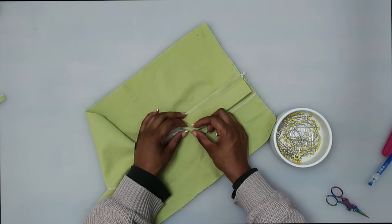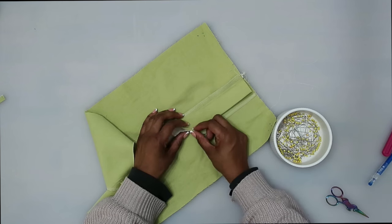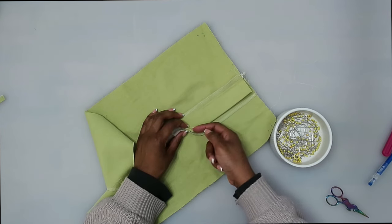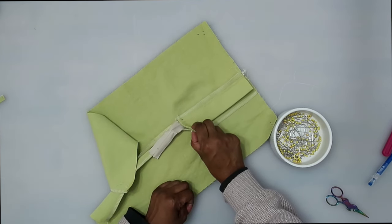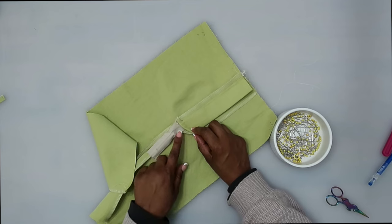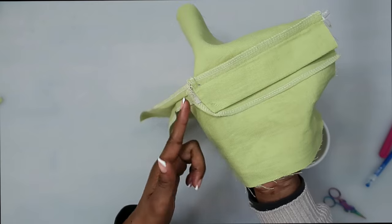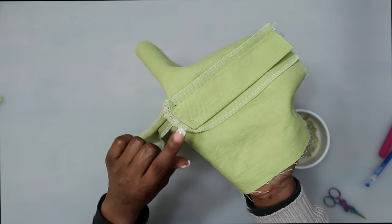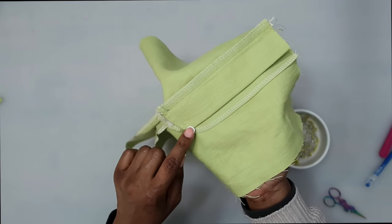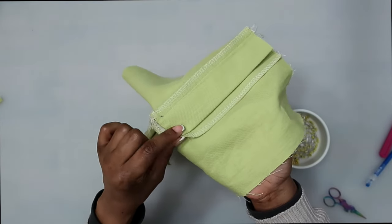Next, turn it to the inside. On the inside, we're going to hand tack our fly and our facing together. You can also go to the sewing machine and do a quick back and forth just to secure the fly and the facing together. Then we can trim away the excess zipper. I trimmed mine using pinking shears and tacked the facing to the fly with a few stitches back and forth — only the fly and the facing together.